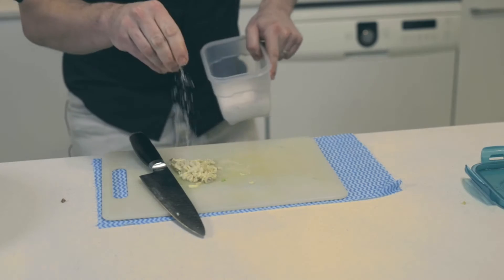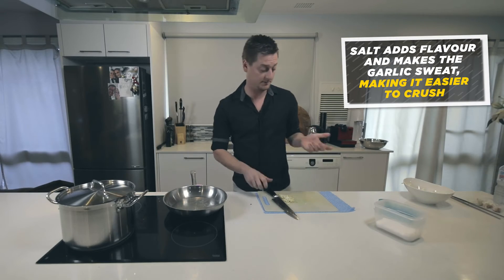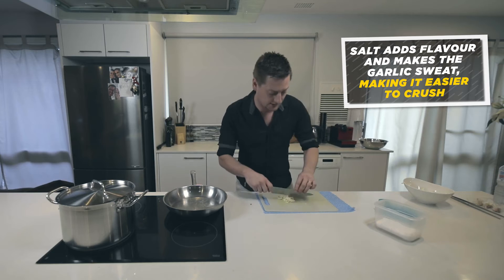So a pinch of salt on your garlic. This makes it sweat and it makes it a lot easier to crush, and you get a nice smooth paste.